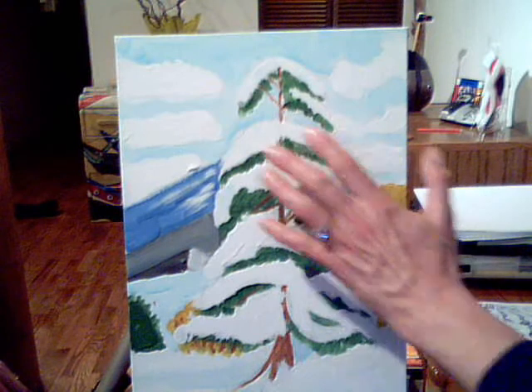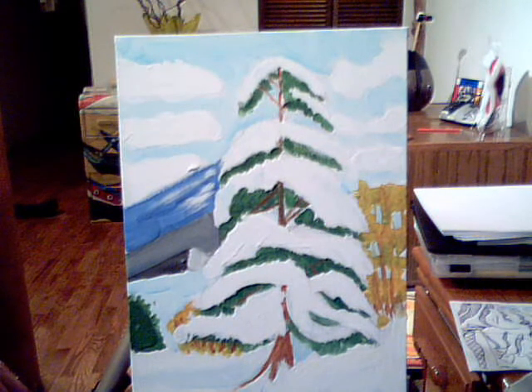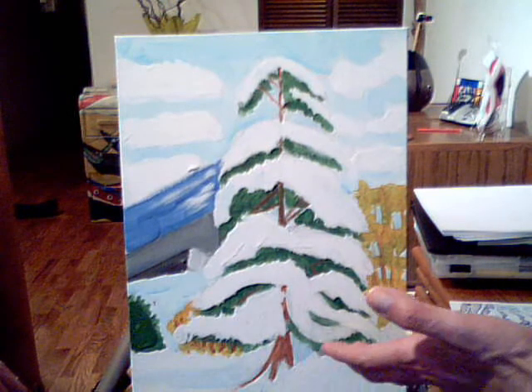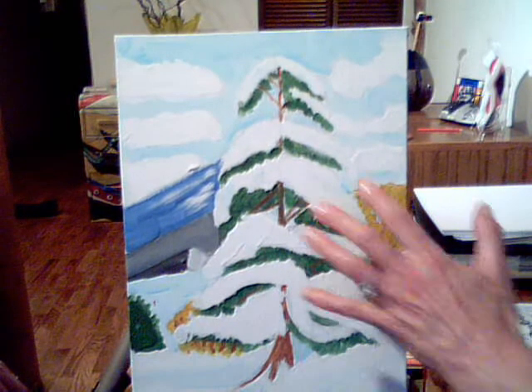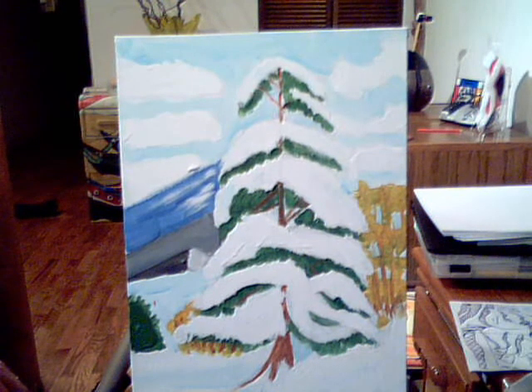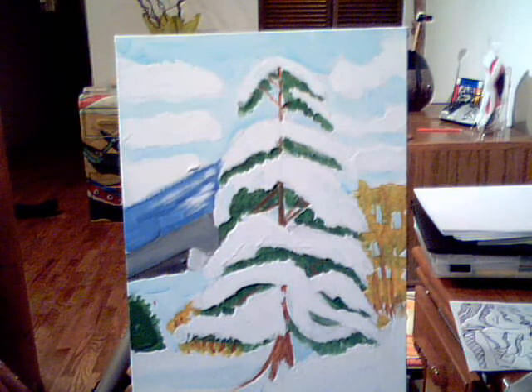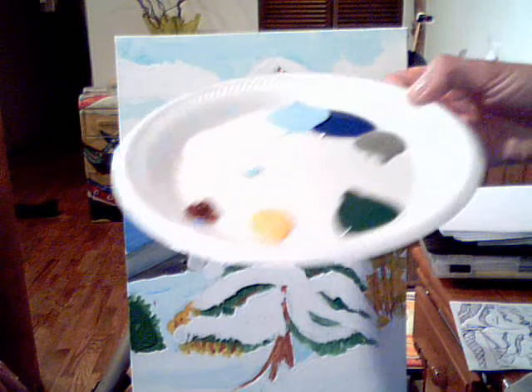Once you get the base coat in, you go back and put your shading and highlights. It pretty much looks like a nice painting at this point. For younger kids, that's okay — as long as they get a lot of color and paint on the canvas. For older kids, you may want a lot more detail. When painting and shading, start with your lightest colors first and work to your darkest.